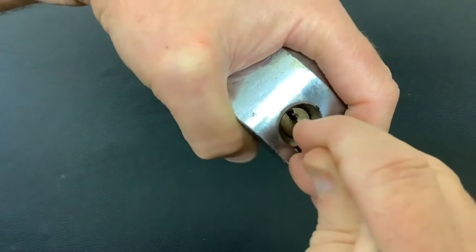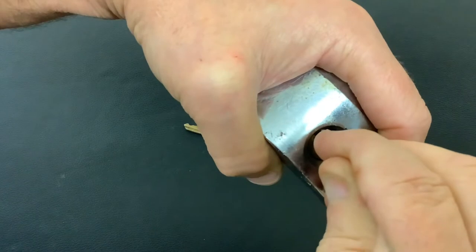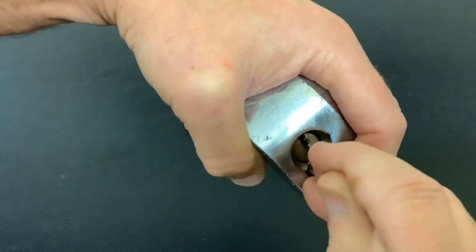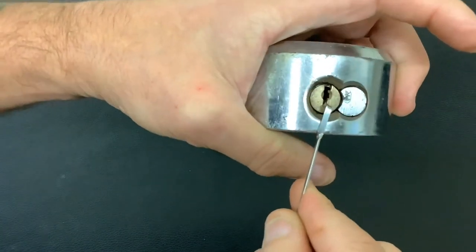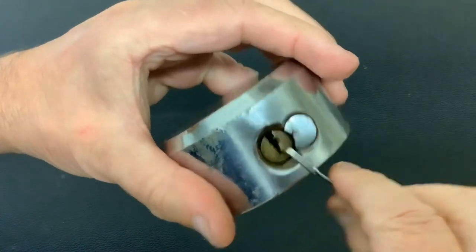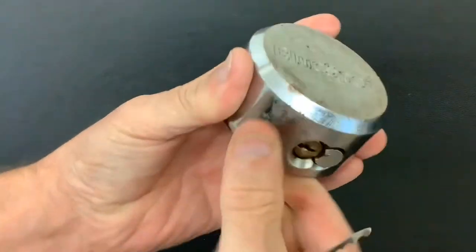I'm going to start off at the front and then just work my way to the back, using light tension — just basically really sort of tickling the pins. And we get it open. So that wasn't hard to open at all — short and sweet. But that is a Blue Spot van puck lock.